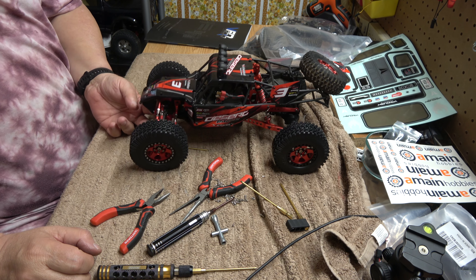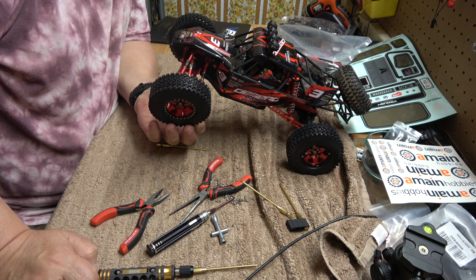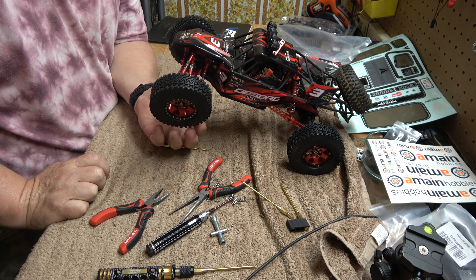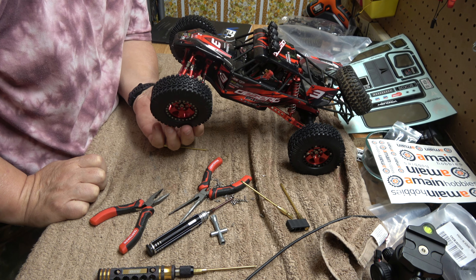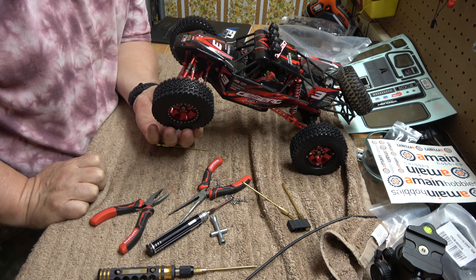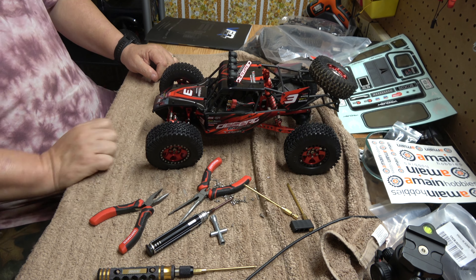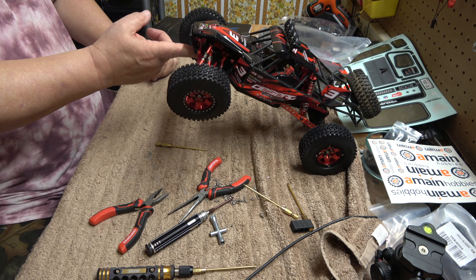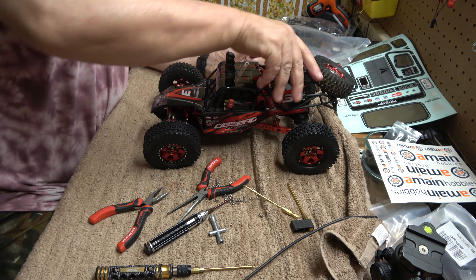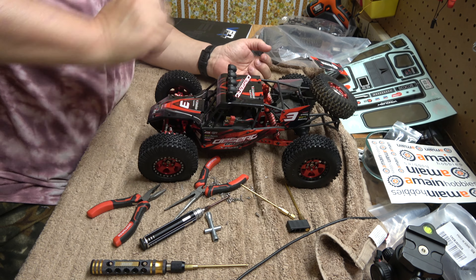A disclaimer for the beginning of this video: the shocks that come with the kit are actually okay — it's the springs that are junk. I would leave the original shocks in, or order new shocks, or get stiffer springs. These springs just drop right down when you put weight on them. I put the preload on as far as it would go and it still drops. Especially the cantilever ones in the rear — they bottom out and stay bottomed out.